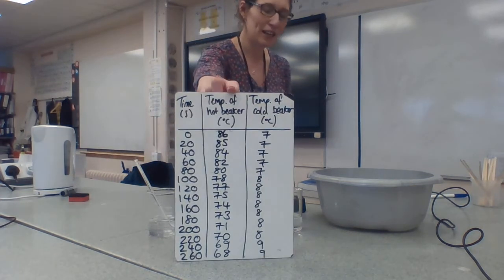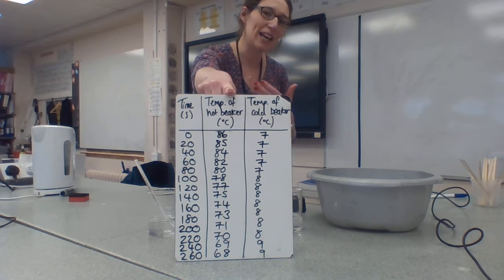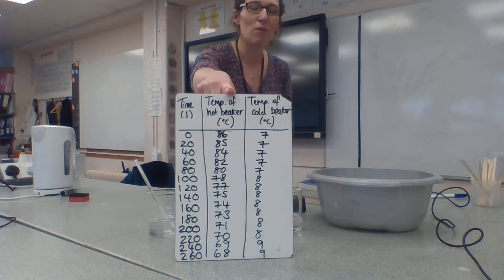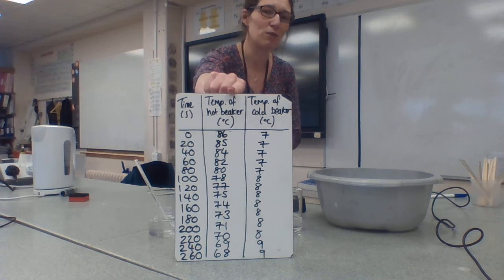There is my completed table. You can see there's quite a big variation in the temperature in the hot beaker — it cools down really very quickly in comparison to how quickly the cold beaker is heating up. The cold beaker only changes by a couple of degrees during the course of those 4 and a bit minutes, whereas the hot beaker cools down very rapidly. You'll notice that the rate at which it's cooling slows down as it cools. When it's really hot to start with it very rapidly cools down, and once it's getting a bit closer to room temperature the rate at which it cools down slows.